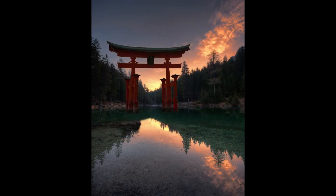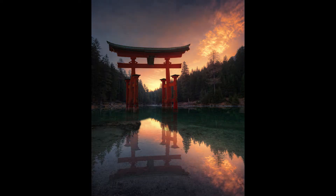Today you're gonna learn how to separate objects from the background, create a realistic water reflection, and color grade your photo.